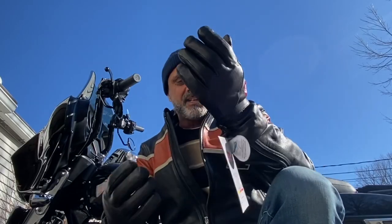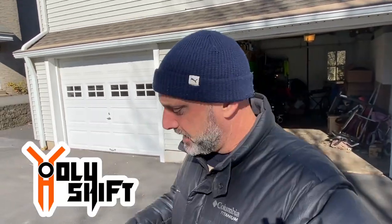Hey guys, welcome back! I'm Sandy from Holy Shift. I have this bag of goodies and today I'm going to be installing 12-volt heated gear.